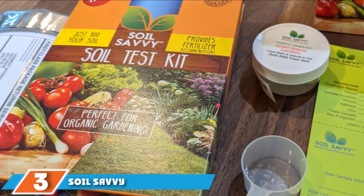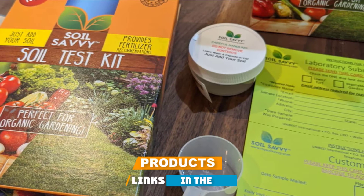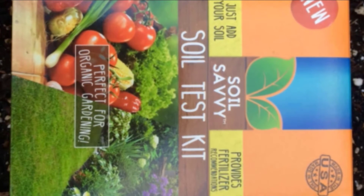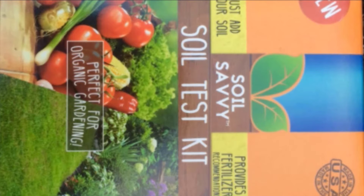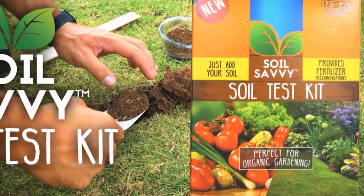The number 3 position is held by the Soil Savvy Soil Test Kit. This kit from Soil Savvy is professional grade and provides a very simple fertilizer recommendation based on the results of your particular soil. This product does require you to send in your soil — you fill a jar with soil and ship it in with the prepaid postage envelope provided with the kit. The results are available in 7–10 days and can be accessed through your email or the web.